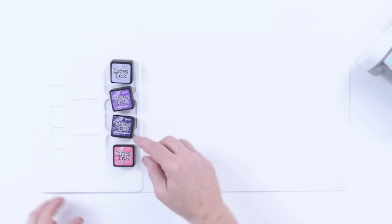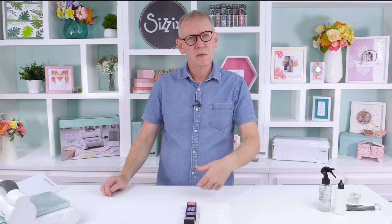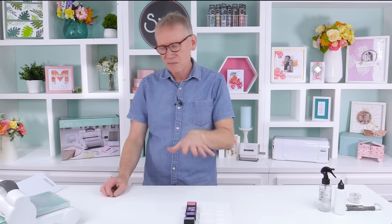The cards I showed earlier were mainly blues, but this time we're going purples and pinks as well, so it just gives it a slightly different vibe.